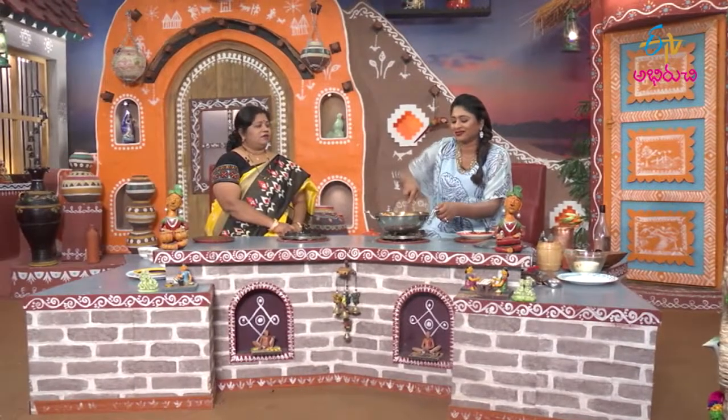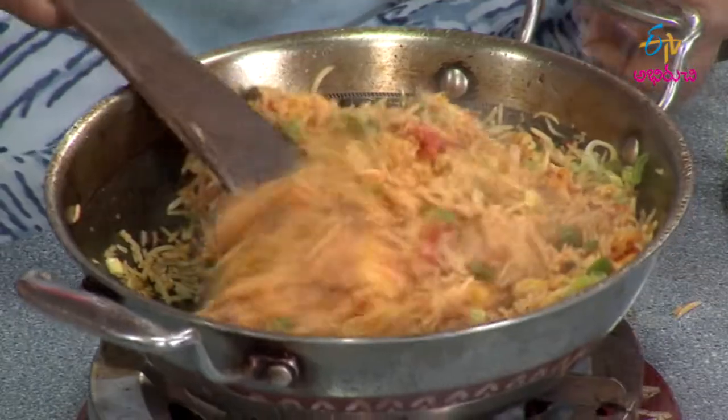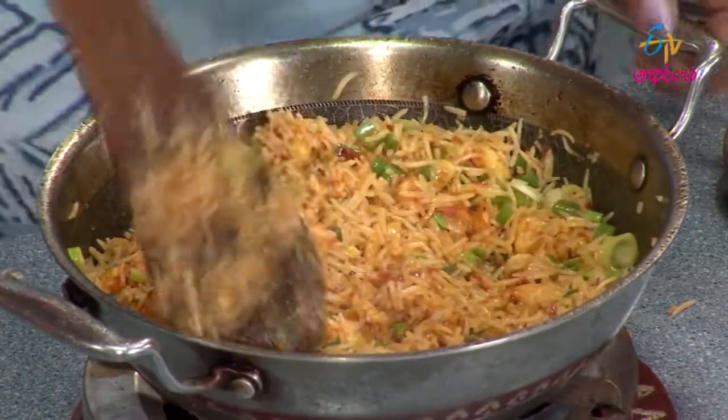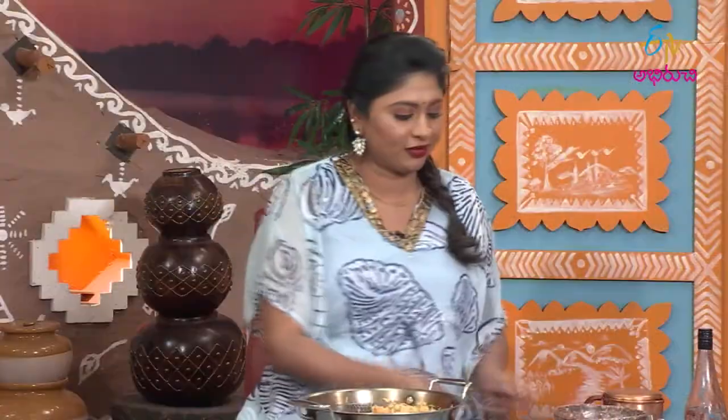So we will add some green onion. That's right. We will add some color and green onion.